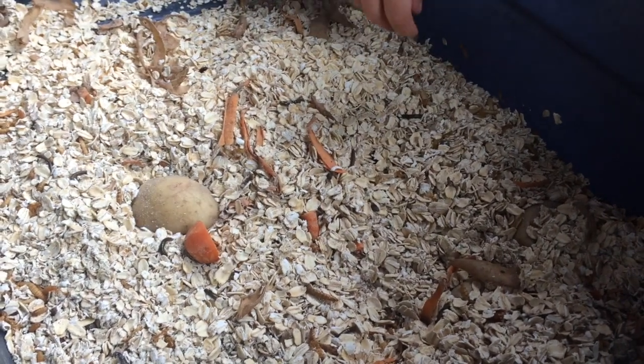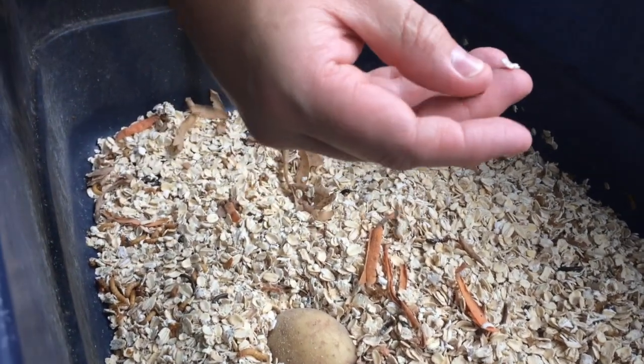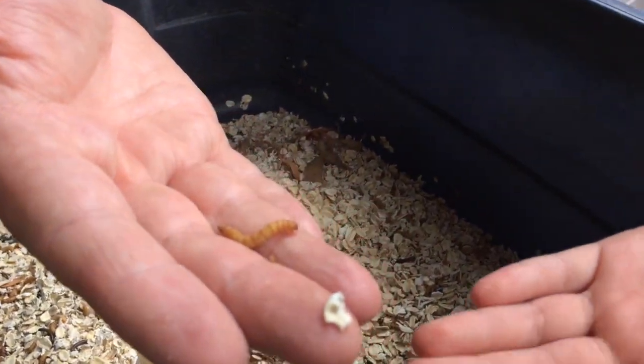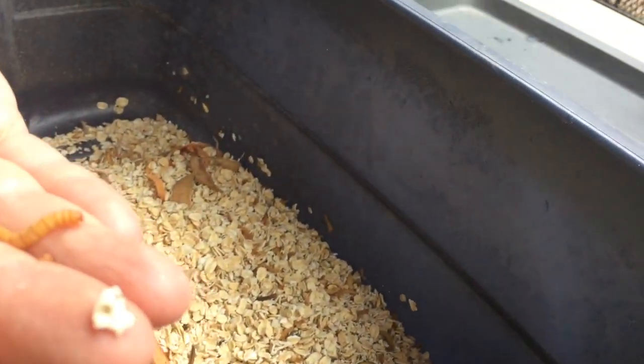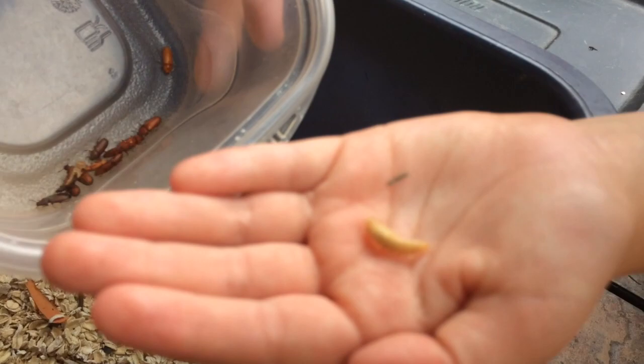The mealworm goes through a lifecycle: it turns from a worm to a pupa, and then from a pupa into a beetle.